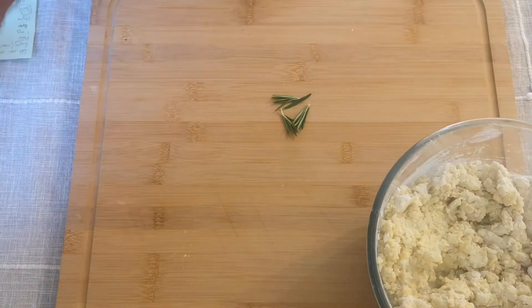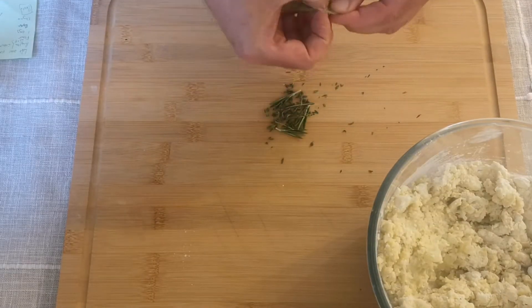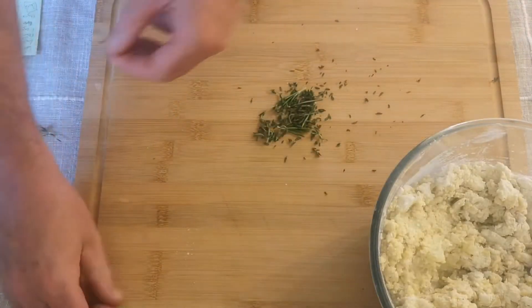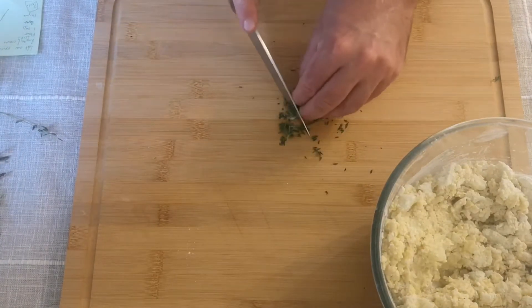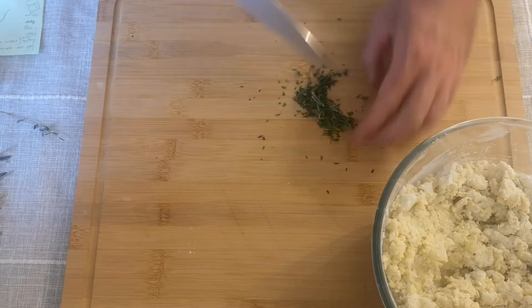Once you've mixed the flour and eggs into your potatoes, take a sprig of rosemary and a few sprigs of thyme. Pick all the leaves off because you don't want the stems in there, then chop them nice and fine and add those to the mixture as well. It's always better to use fresh herbs if you can, but if dried is all you've got, that's fine — just use slightly more. I'm using about 1 teaspoon of each.